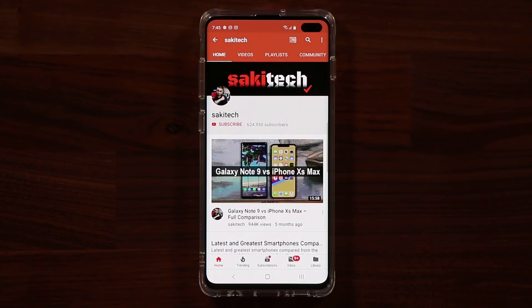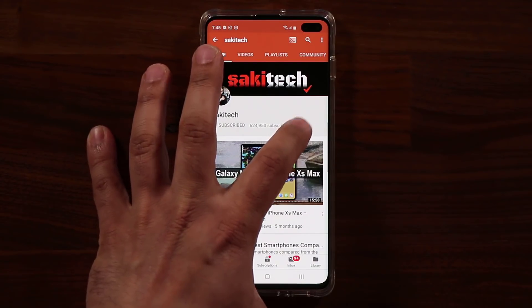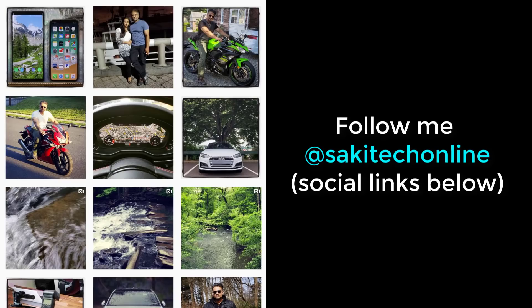Now before we dive in, if you find my videos useful, make sure to click that subscribe button and also click that bell icon to get notified every time I upload a new video. And if you use Twitter, Instagram, or Facebook, make sure to follow me at SockyTechOnline for the latest updates. Alright, let's dive in.